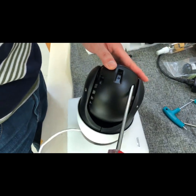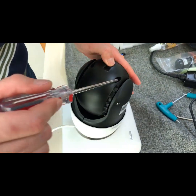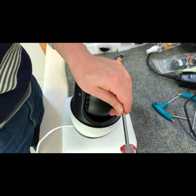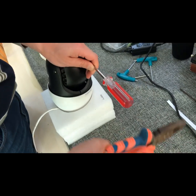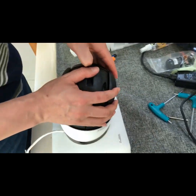Make sure you apply a certain force because we need to break the glue applied on the edge between the front cover and the back cover. Do it on both sides until you see the front cover and back cover are detached.